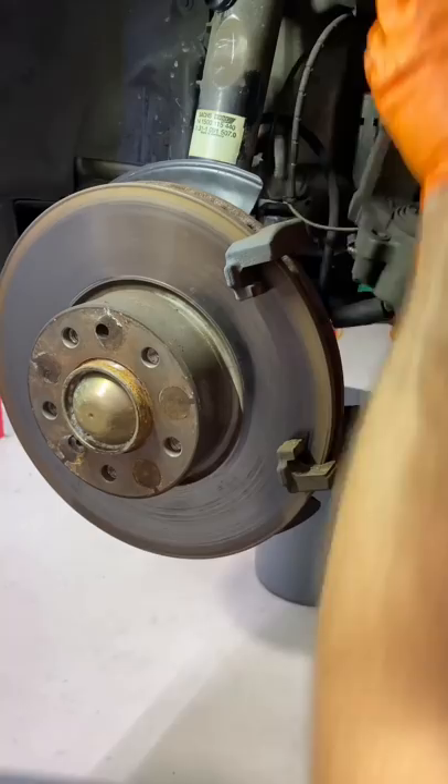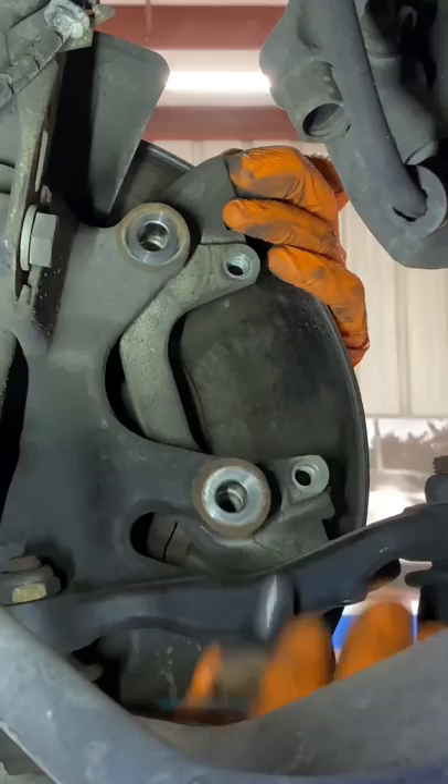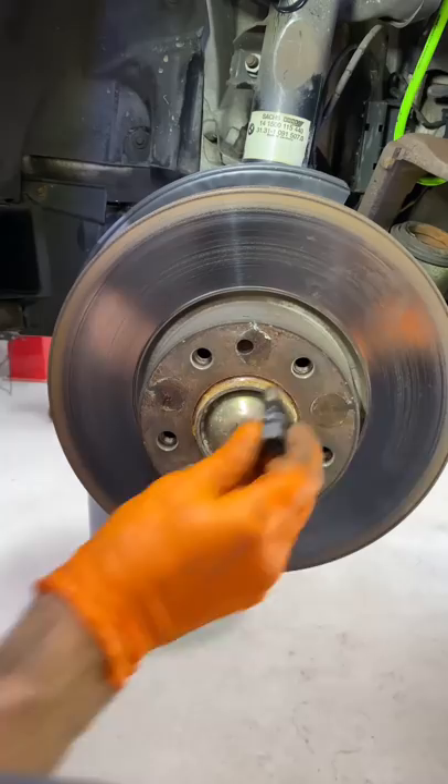I hang the caliper and then I remove the bolts for the caliper bracket and slide the bracket off. Next comes the rotor — I'm going to completely seat this allen bolt by giving it a few whacks with the hammer, which will also knock the rust free.